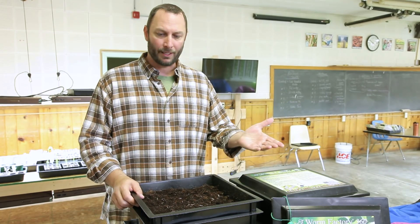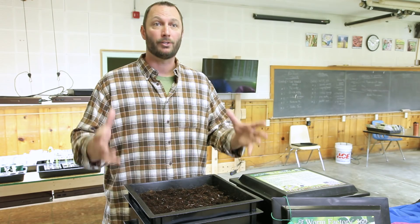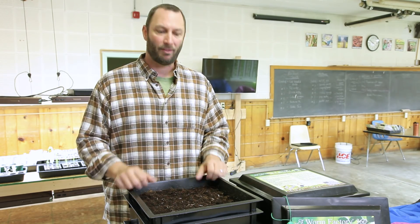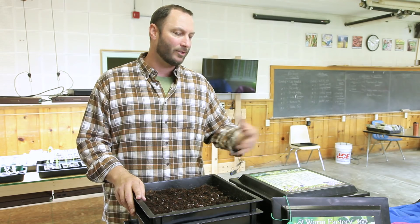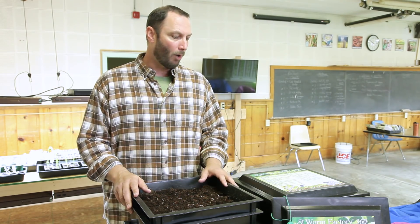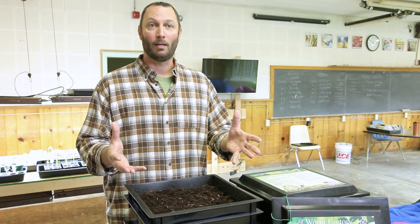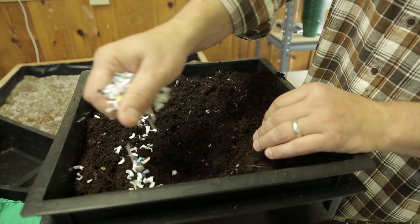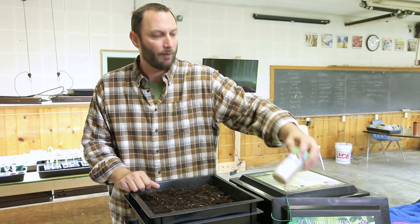We use these Worm Factory 360s, about $120 on Amazon — a plug-and-play system. The box comes with everything you need to create the initial bedding for the worms. What we've discovered over a year of maintaining our three worm farms is that you could do this with a storage bin, some way to allow the leachate liquid to escape so you don't end up with bad odors. You need shredded paper, and we use coconut coir as a more sustainable option than peat for building the bedding, plus a little bit of mineral rock dust.